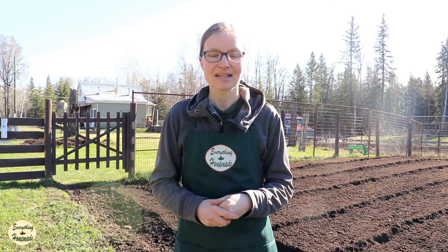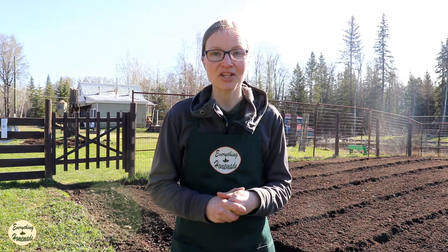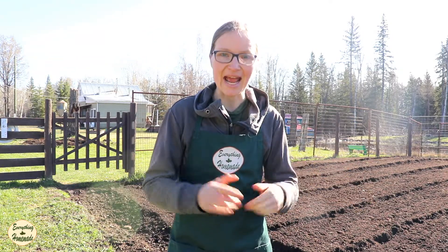Now that you have your tomato plants planted in the garden or in a pot, it's time to enjoy the fruits of your labor. I hope you have a successful planting season — thank you so much for watching, happy planting, and happy growing!